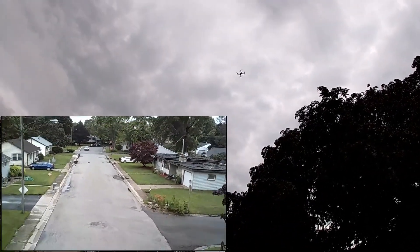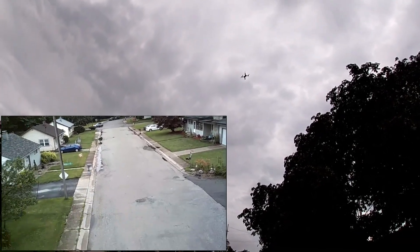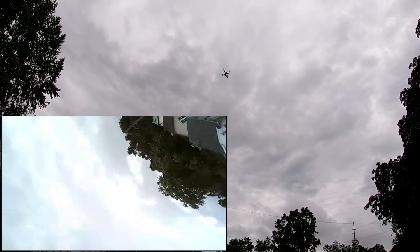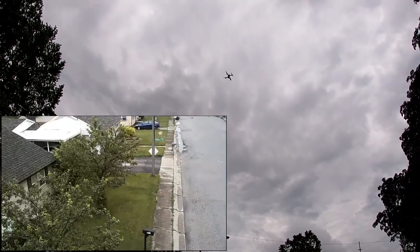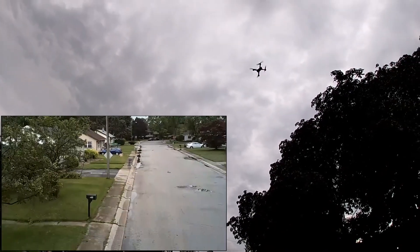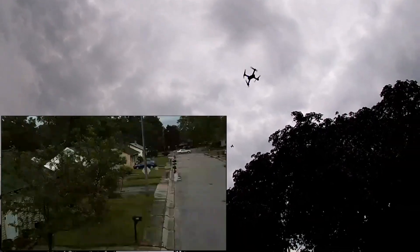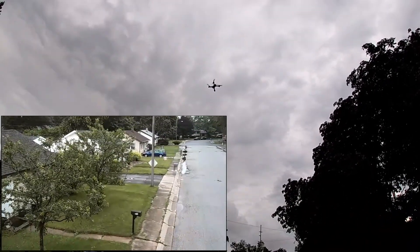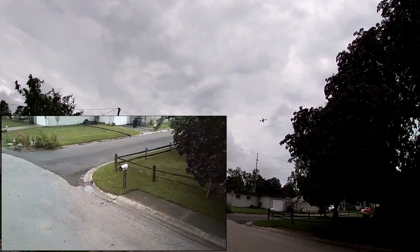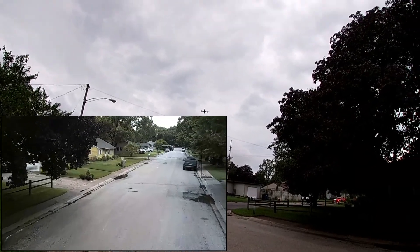There is a button to turn off the lights — see, I turned off the lights, and turned them back on. It does flips as well — there's a flip for you, a front flip, and a back flip. Drops a little altitude on the flip but it does them.